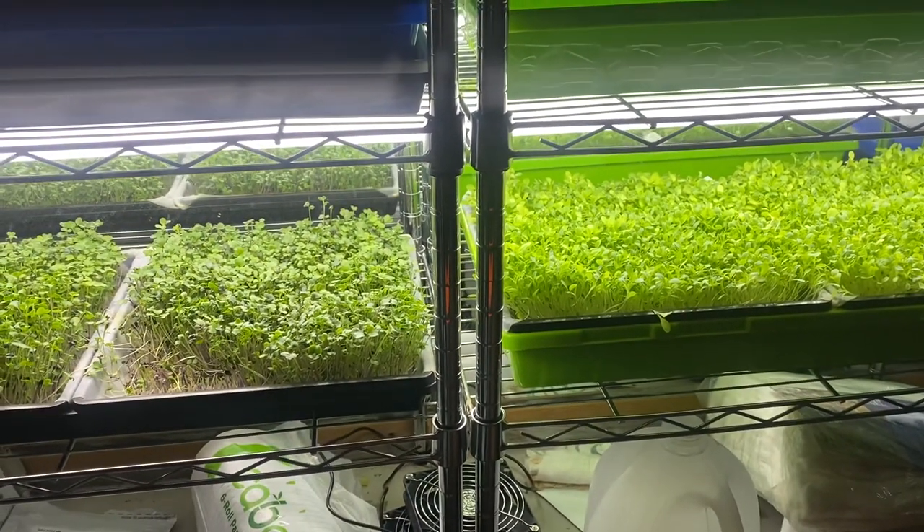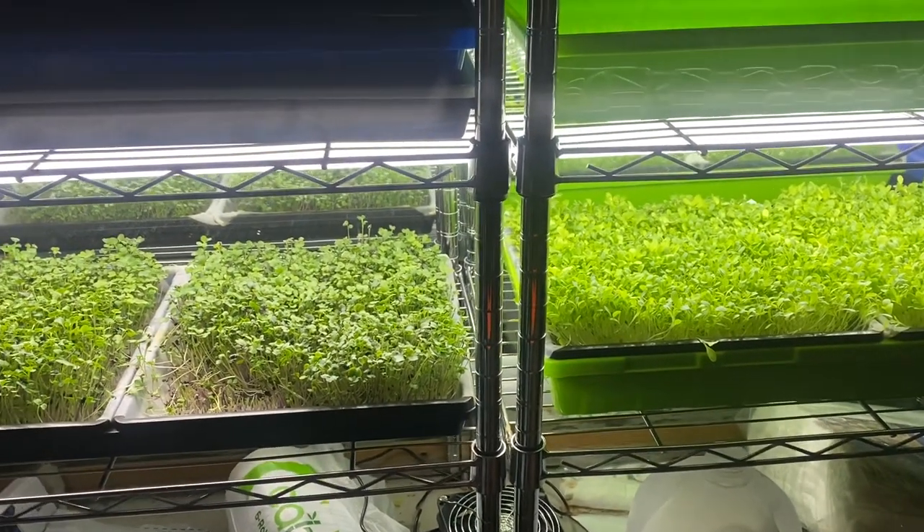Anyway, went way over on this video. Please like, subscribe, and share, and we'll see you on the next one. Grow some microgreens — take your life back.